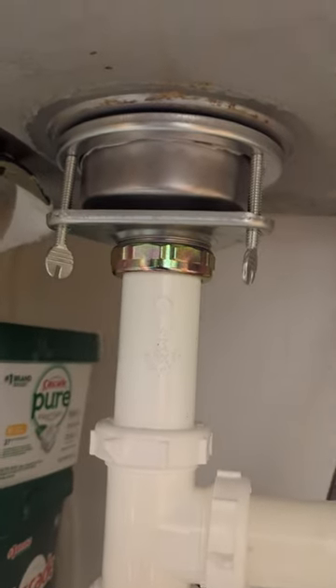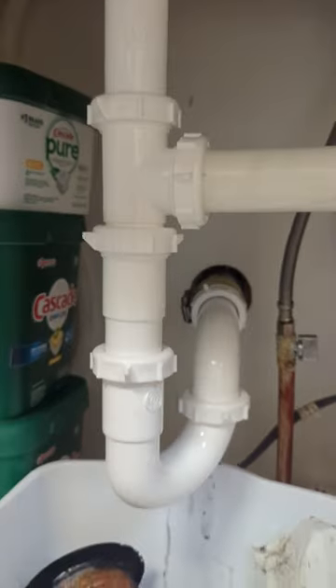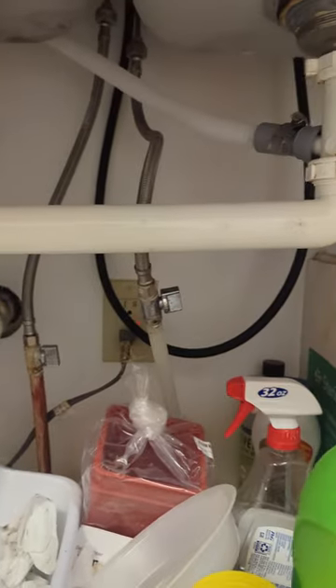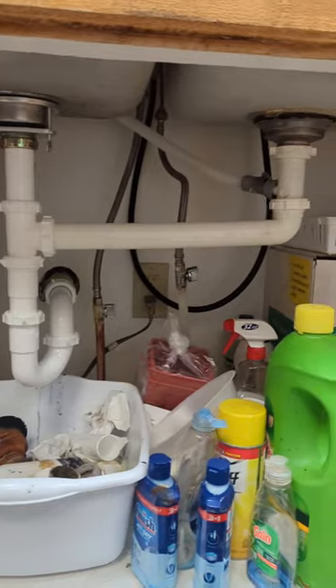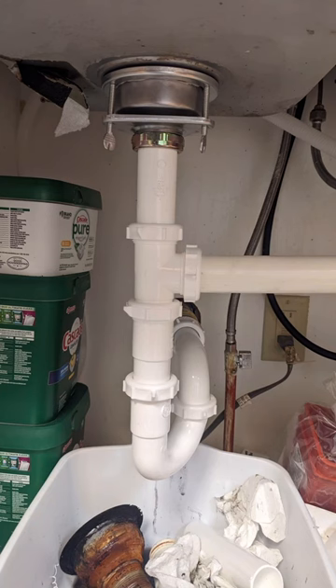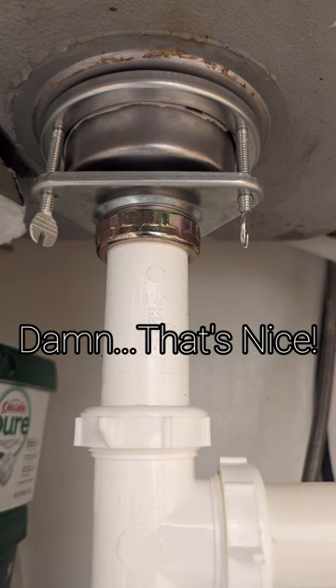And that's it — look at that. Everything looks brand new. Something about new pipe fittings, man — they just make everything look so much better. Clean. That's nice.